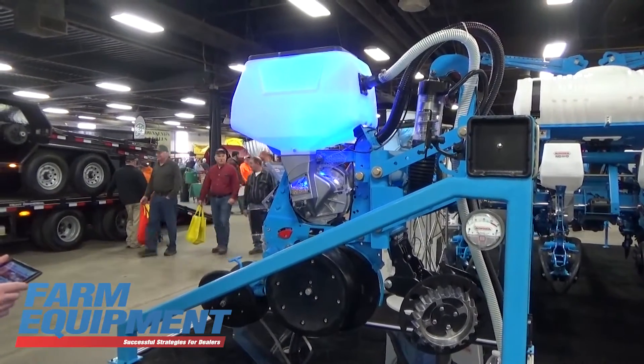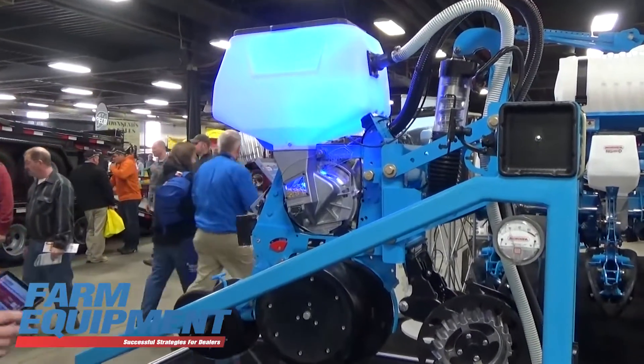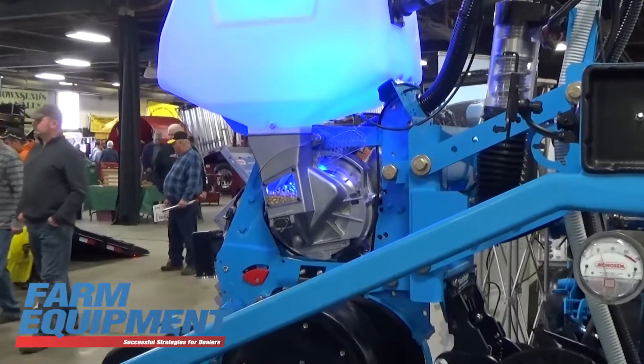It's a low volt system. You can run up to 24 rows off the tractor battery. It's using automotive grade components for reliability.